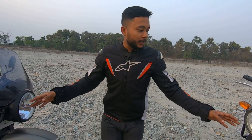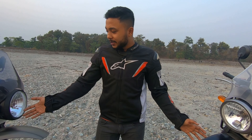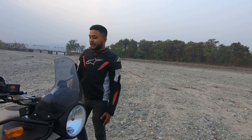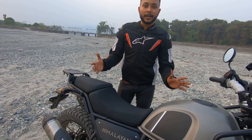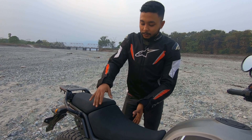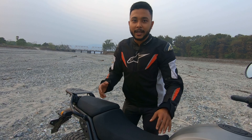The headlight bulb remains halogen as standard — you will not get LED. Then looking at the seat, Royal Enfield says there is a little cushioning added. It looks quite wider, a little wider, with a little extra cushioning added.